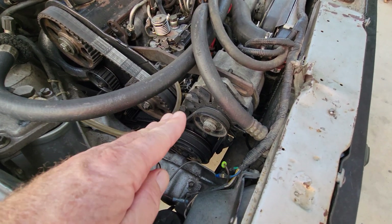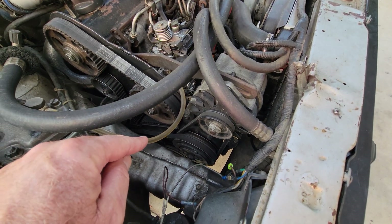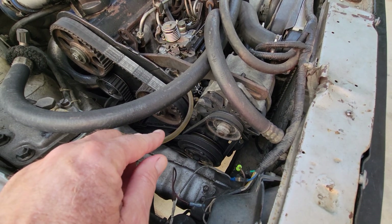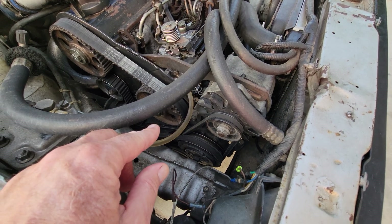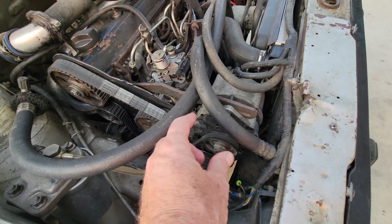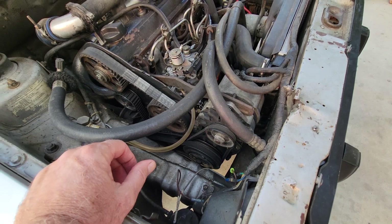The bracket kind of goes around and is bolted to the water pump housing that bolts to the engine, because the water pump itself is just a little flat thing. There's a housing bolted to the engine, and the bracket bolts to that.